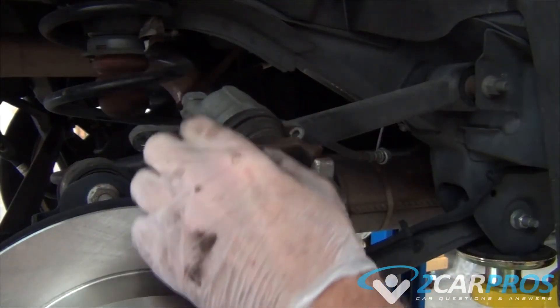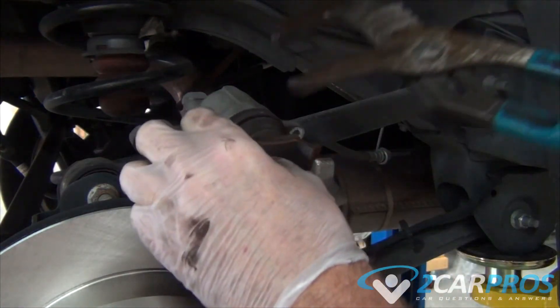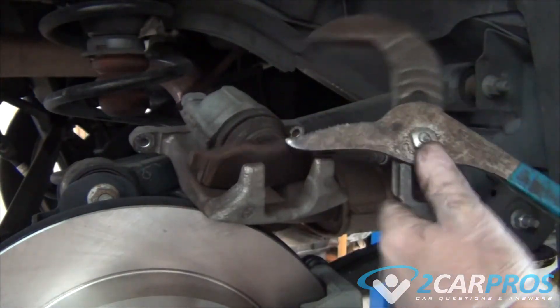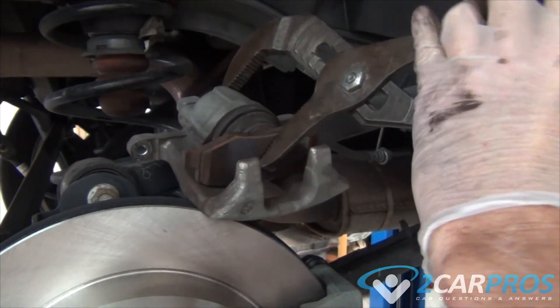Next we're going to take one of the old brake pads and a large pair of channel locks, and we're going to force the caliper piston back into the caliper assembly. Now this process relies more on consistency of force than the amount of force.